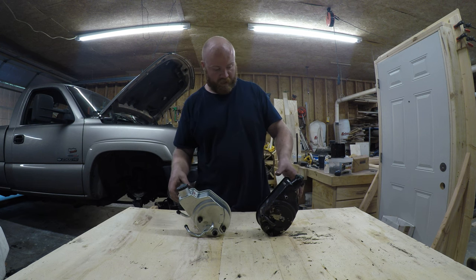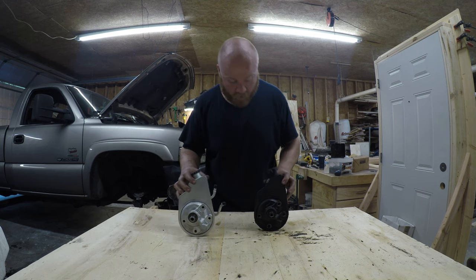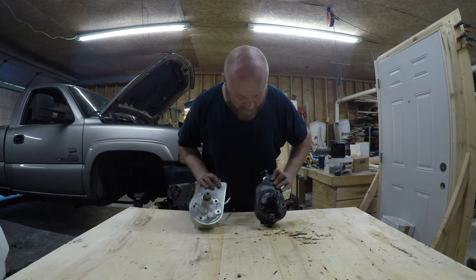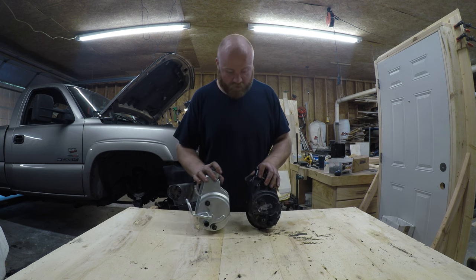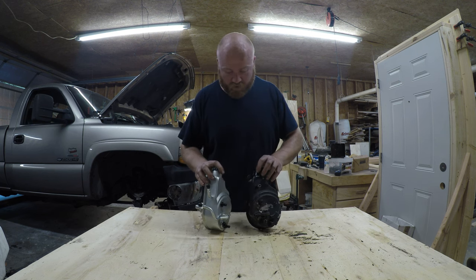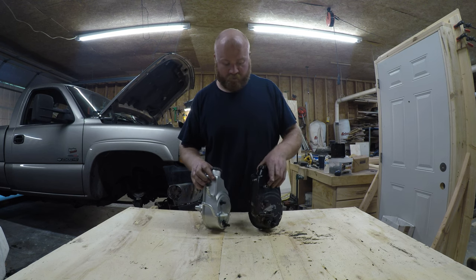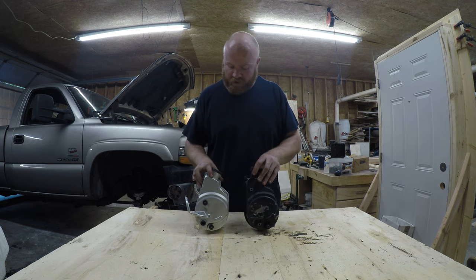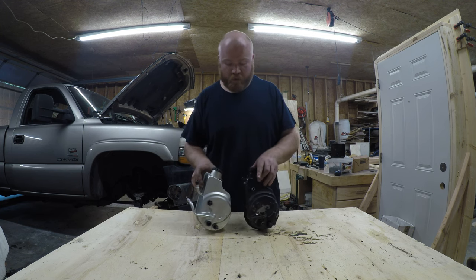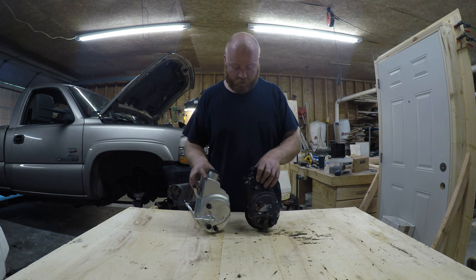Now that I have them side by side, you can see just how similar they are. The fronts are identical — they have all the same mounting holes. And also on the back, the two studs and the high pressure out. Really, the only difference between the two is just the placement of this upper return line. The factory one has it coming straight out the back, but this one has it coming out the side. I don't think that's going to cause any issues because this return line is a one-piece rubber hose. I will let you know for sure once I get it on the truck.